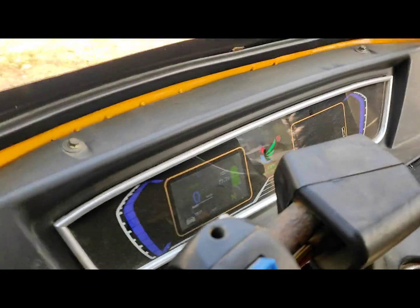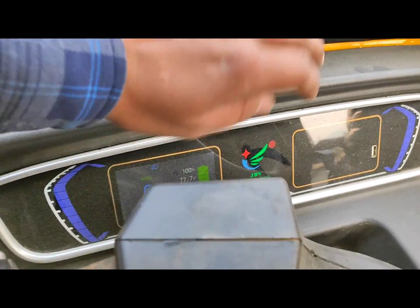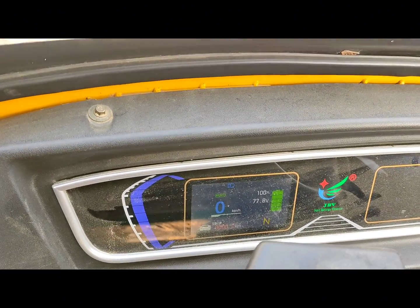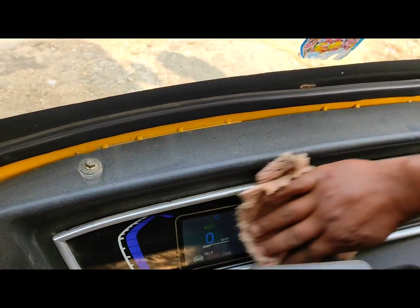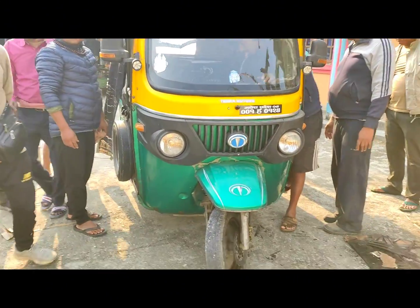This is the display showing 77.7V and 100%. I am going to test this very quickly. He has done it and can get a test result. He can get a lot out of it.